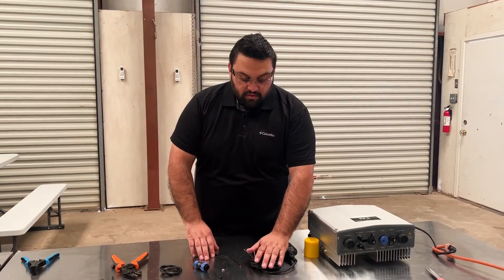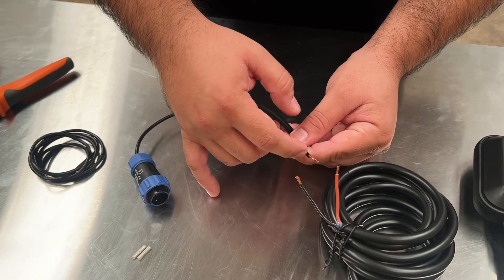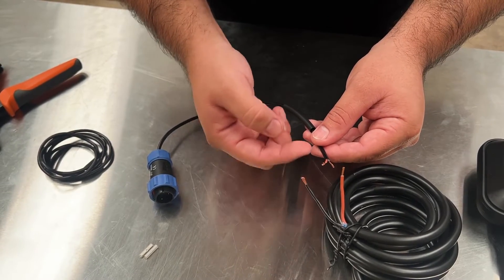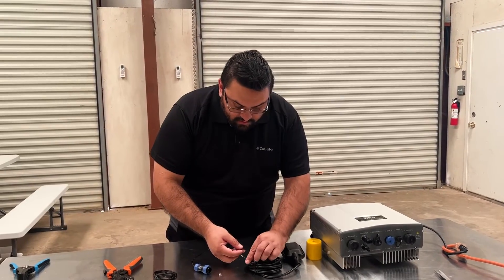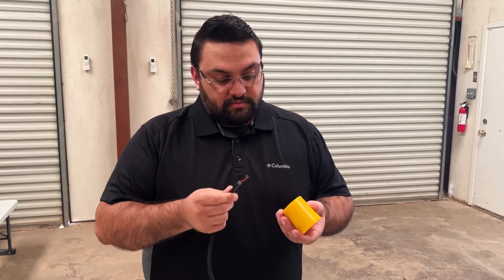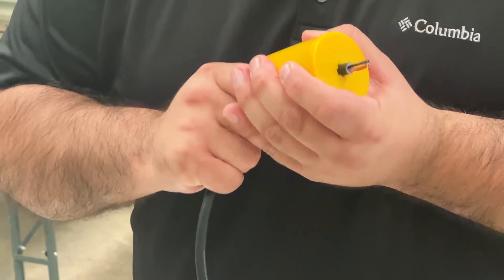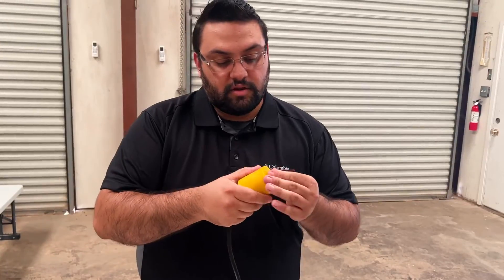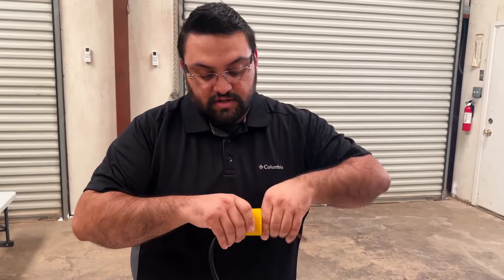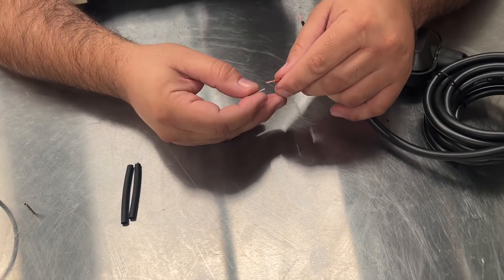Now we're ready to splice our pro float wires to our sensor plug wires. The color of the sensor plug or extension wire will not matter, as polarity is not an issue when hooking up the two wires here. Also, before you finish your crimp on your sensor plug, you'll want to slide your weight onto your float wire. Once you have it through, you can adjust the weight position for as little or as much as you need in your actual tank.